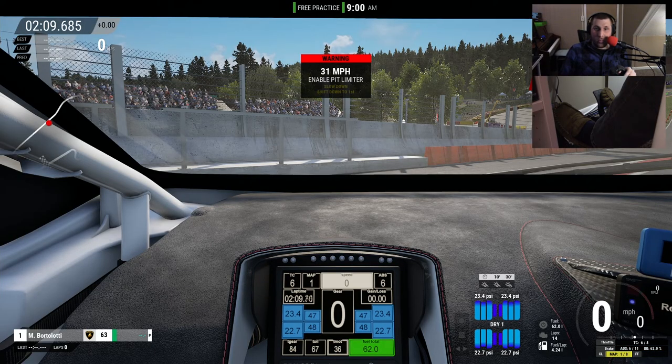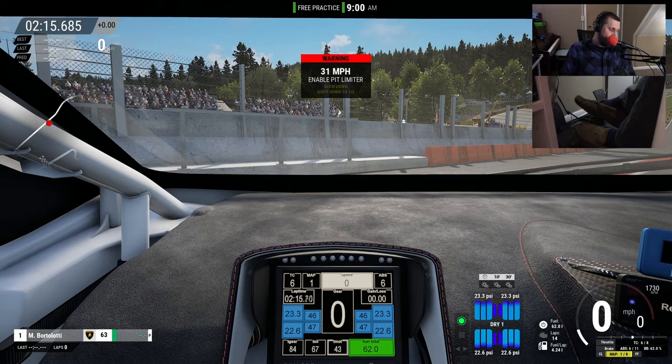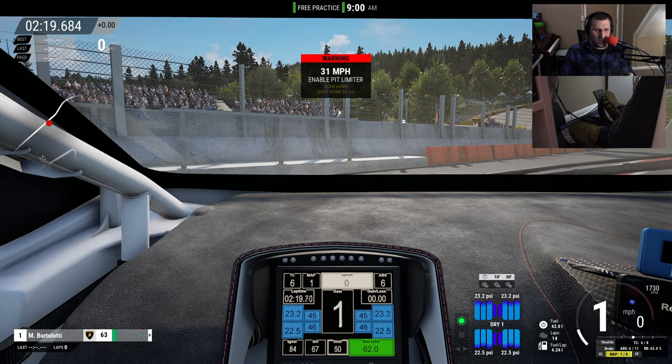The setup is going to start with just the wheel — throttle and brake on the little bottom paddles of the McLaren V2 GT3 wheel — exactly as we did in the CSL DD video. Then we'll try again with the CSL Elite pedals themselves. And for the first time ever, and probably the only time ever, I have a foot cam — so please enjoy the slippers.